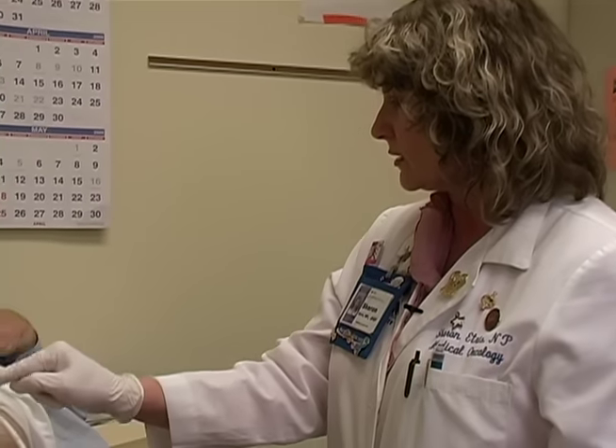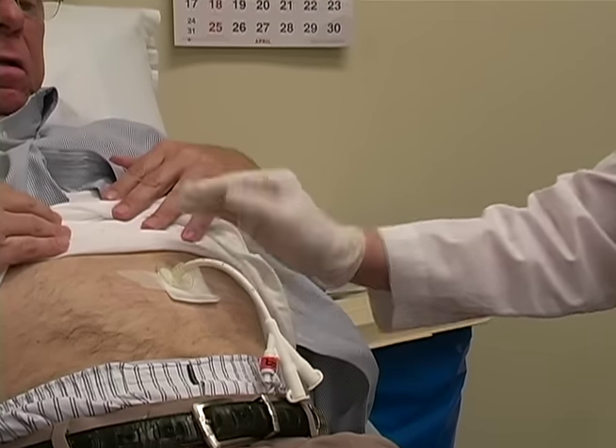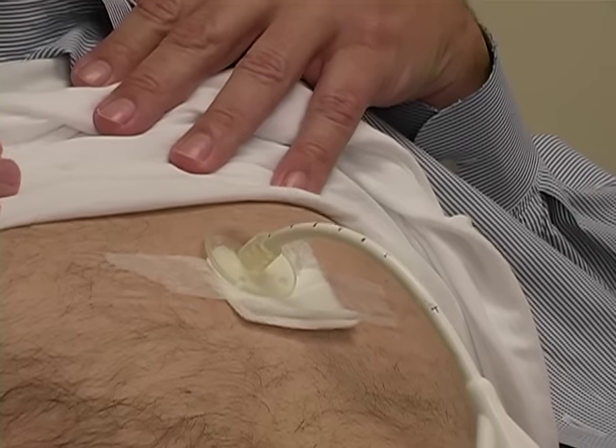But if you snug this disc down a little better, that will help. Now if you find that it's really loose and it continually slides out, you can put a piece of paper tape right around the tube here, wrapped around several times, and that will actually keep the disc from sliding out farther and reduce the amount of drainage.